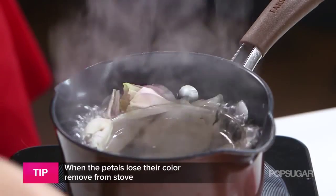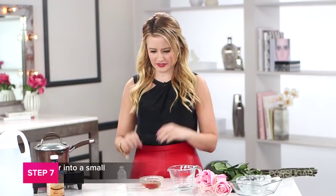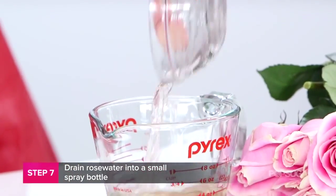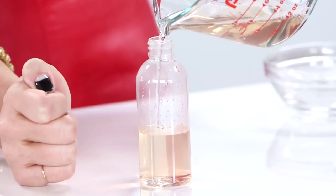Let it cool down. Then take the bowl from the pot, pour it into your measuring cup, and funnel the rose water into a spray bottle.